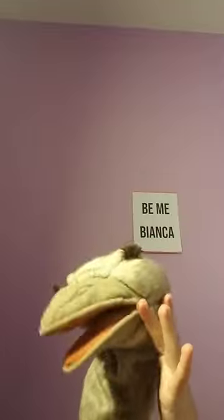Hi guys! Welcome back to Be Me Bianca. I'm Bianca, aka Bianca the Ostrich, and today we are going to be unboxing some new accessories from Ostrich Boutique.